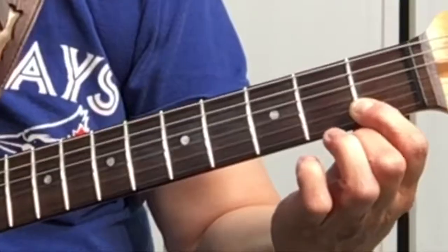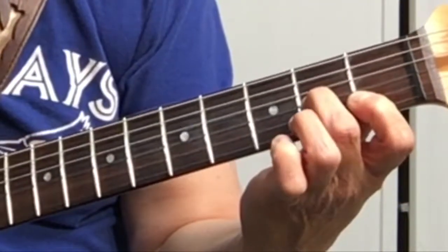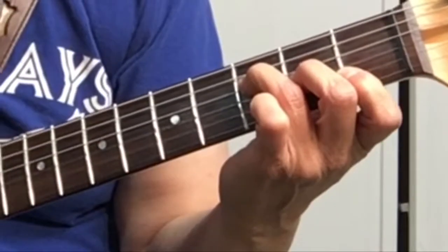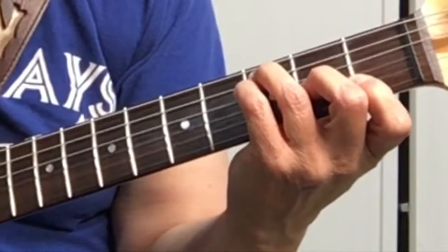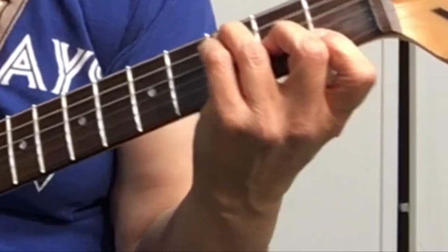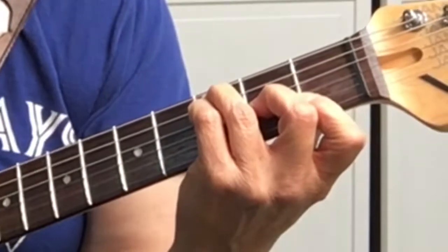So we've got the first two strings barred, second finger on the third string at the second fret, third finger moved up to the fifth string at the third fret, and the pinky on the fourth string at the third fret. Now we're strumming five strings: five, four, three, two, one. See how it sounds fuller?